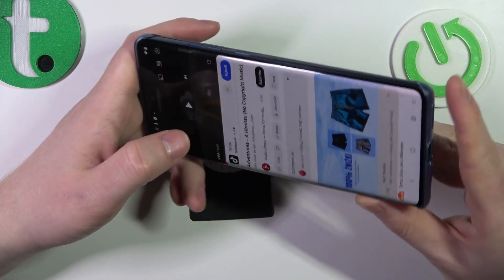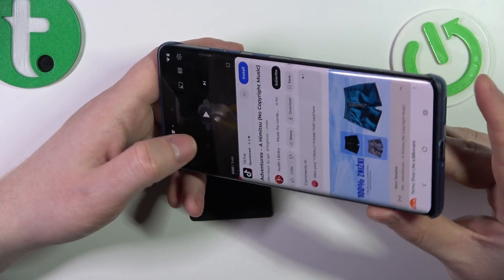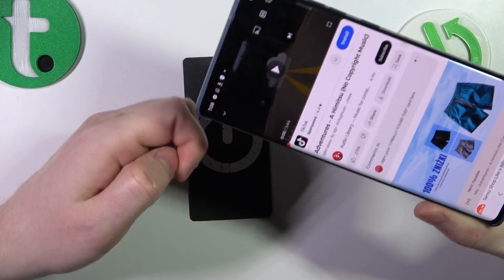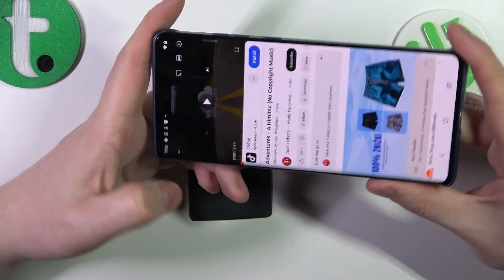To determine if they are stereo speakers we'll need to play some music, cover each of those speakers with our fingers. If the sound is coming from both of the sources that's a stereo speaker. Let's try it out.